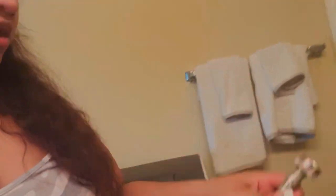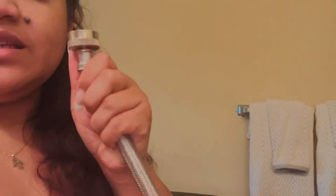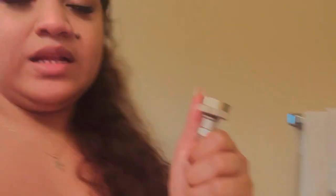Now that I purchased a longer tube — about six feet — I just screw it into the bottom of my sink. If it doesn't fit your sink, go to your local hardware store like Home Depot and see if you can get one that fits. You just screw it in like so, turn on the water, and easy peasy.